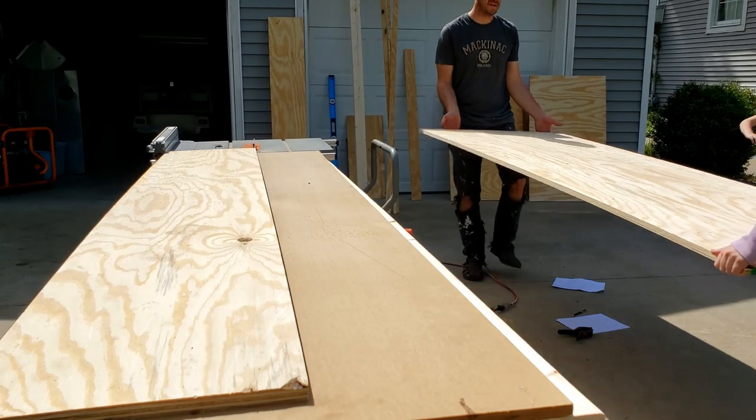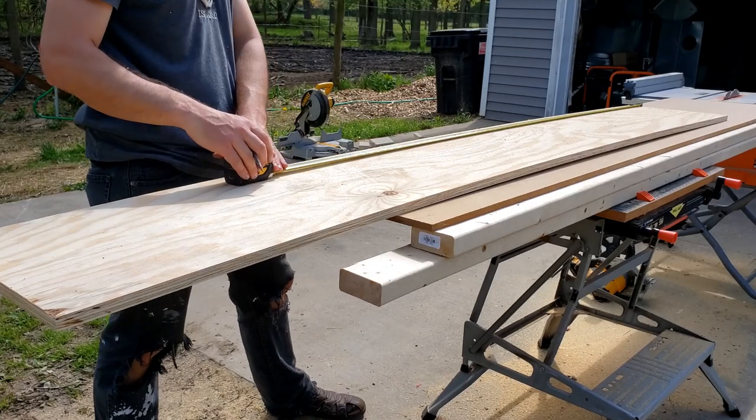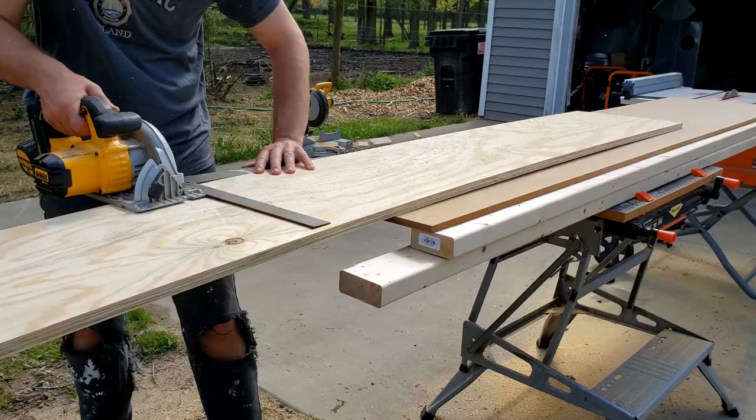This is gonna be our desk back — the one we're gonna put the trackball bowl in. Get my metal square. It's enough to get...